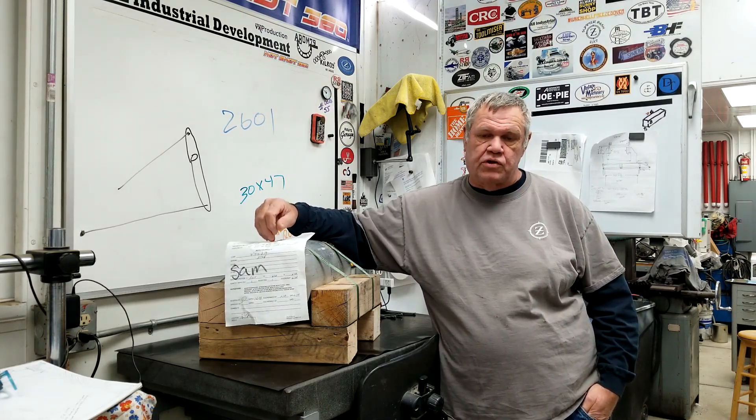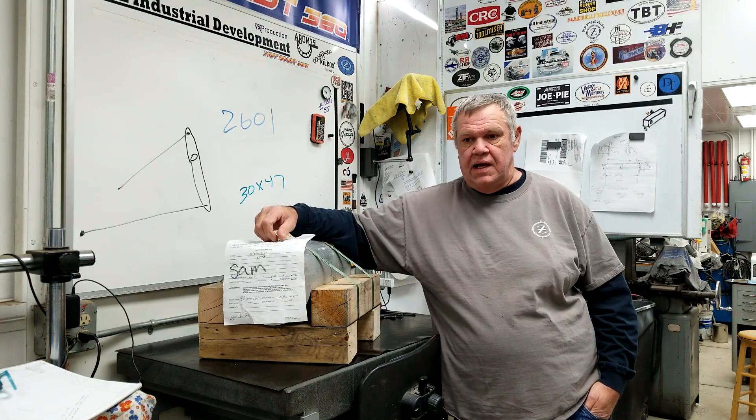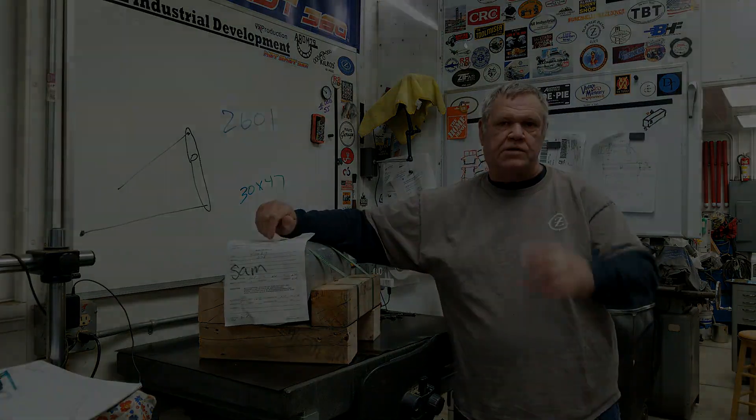That's it for this video, but look for this in the future — we're going to start cutting up this piece and give Rick a home. Thanks for watching.